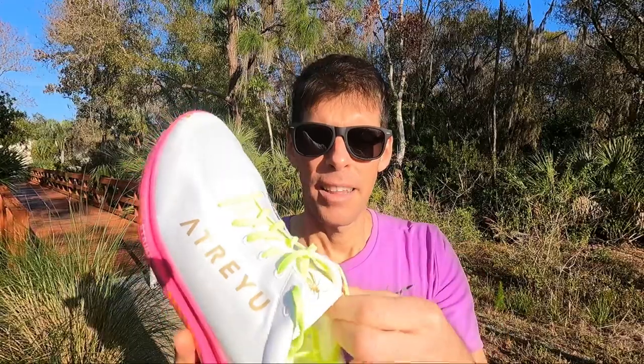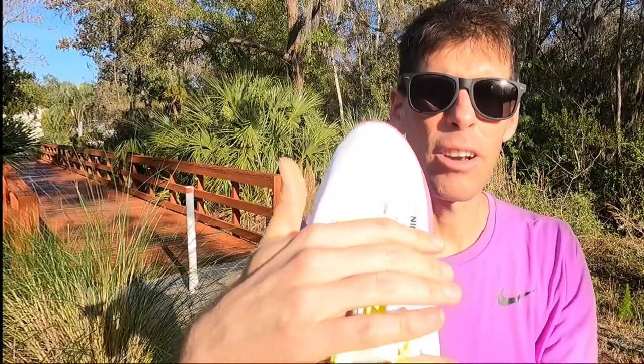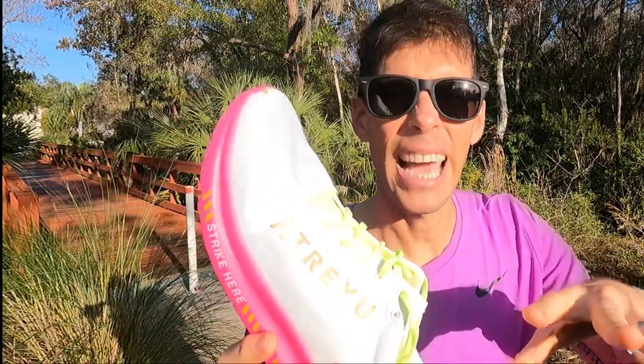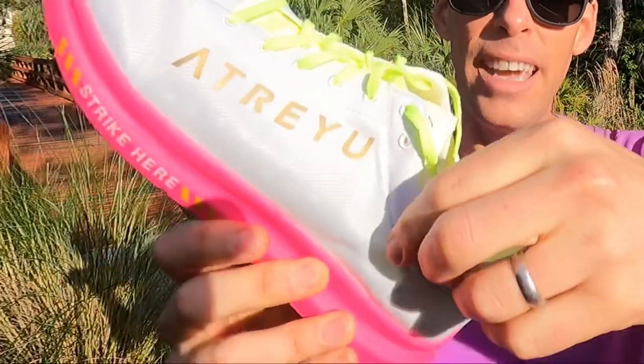The upper is very simple — there really isn't much there. It's one layer, no bells and whistles, but it locked down my foot perfectly. Nice lockdown across the laces. There was plenty of room in the toe box for my toes to splay out. I had no heel slippage at all. There's this nice little padding around the heel collar — why add more if you don't have to? I was a little concerned going into it just because they are so minimal, but they were very comfortable.